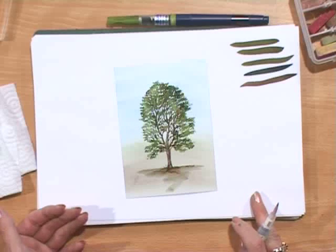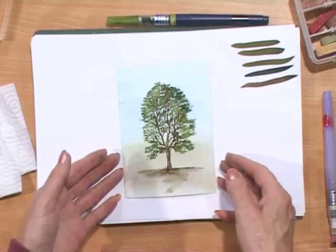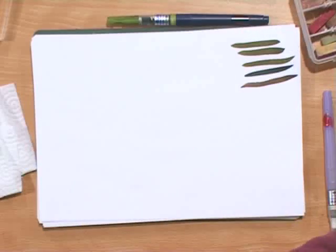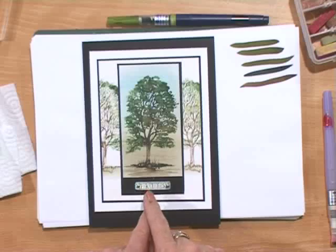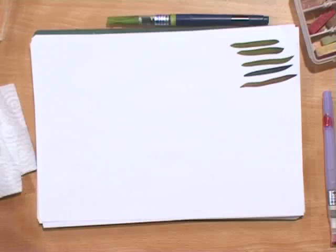Wow, wasn't difficult, was it? No, it was extremely quick and I'm quite impressed. Now to make this card here — we'll just put this here to dry so I don't smudge it. You see the background is not chalked, but it has two trees. So you need a bigger piece of paper, like so.